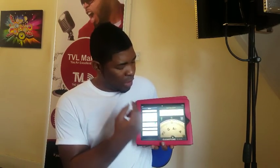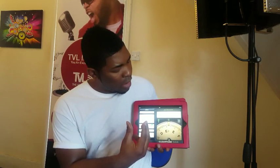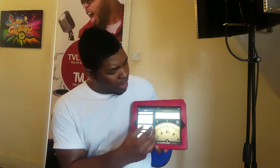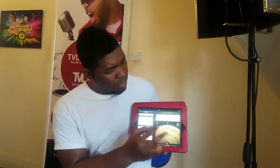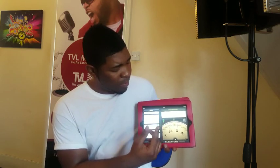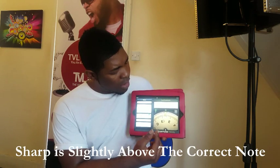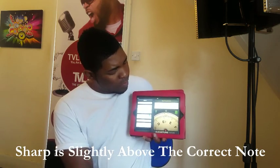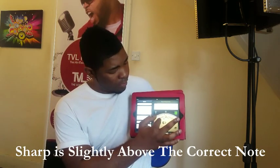When I try to hear the notes — I try to hit E-flat — so it's there, right? It's there. Now let's go sharp and see what it will look like. It's between E-flat and E.